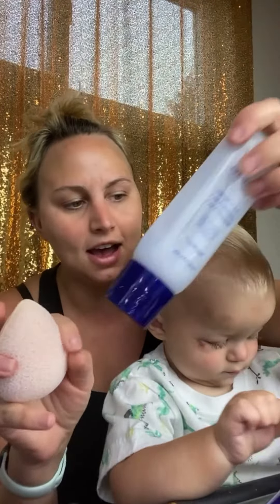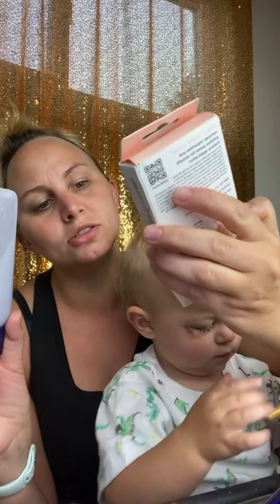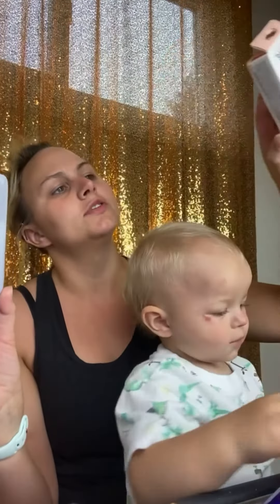This is a cleansing sponge. It's called the Miracle Cleanse Sponge. It's for all skin types.